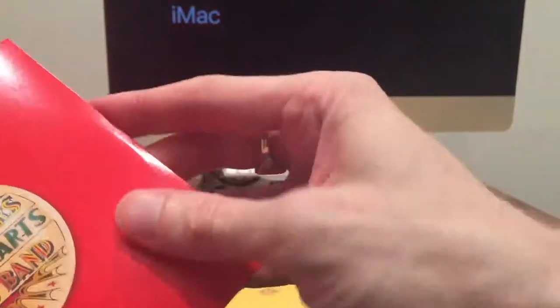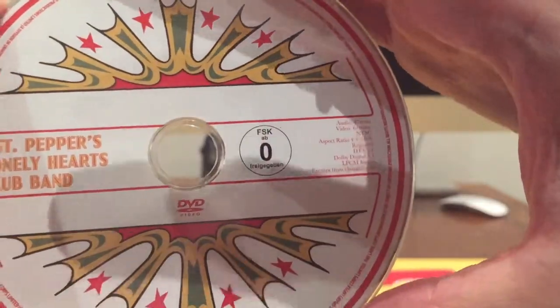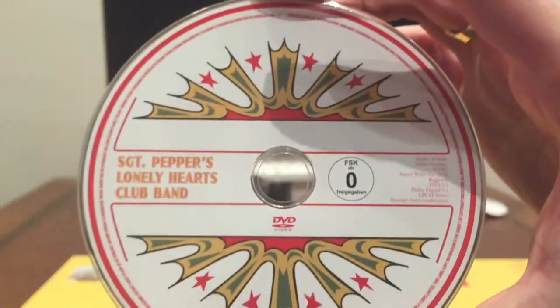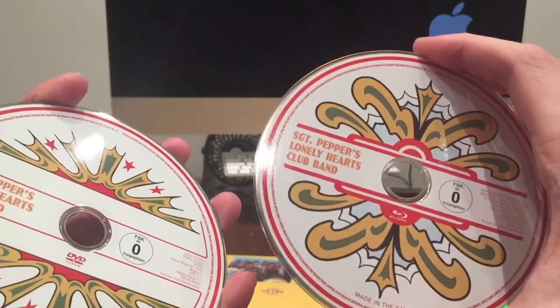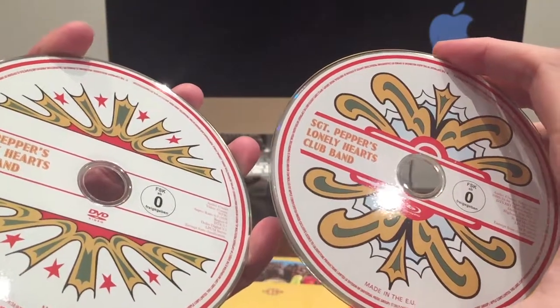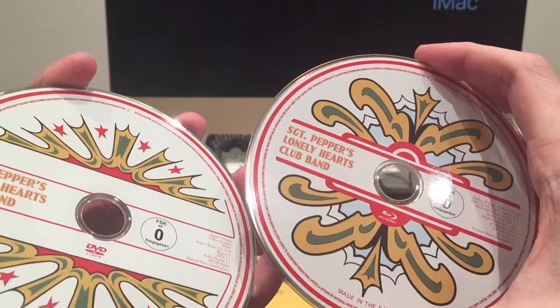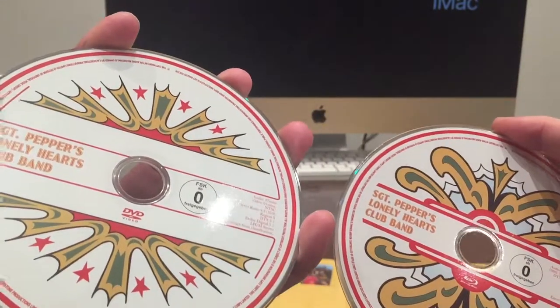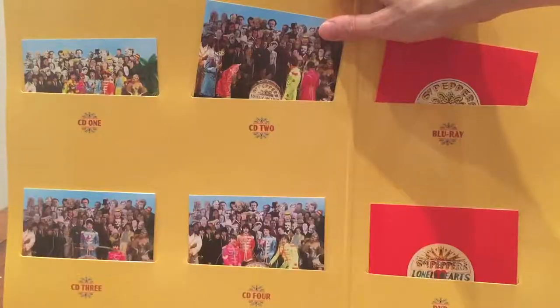The DVD has an alternative version of the Sgt. Pepper's Lonely Hearts Club Band logo. On the back it's just the same content as the Blu-ray, just in DVD form. So depending on what player you have, you can still play the content, which is just as well. The disc is slightly different to the Blu-ray — still based on the Sgt. Pepper logo but slightly different in appearance, with straight lines on the DVD and a more fancy design on the Blu-ray. It looks very nice and very nicely packaged.